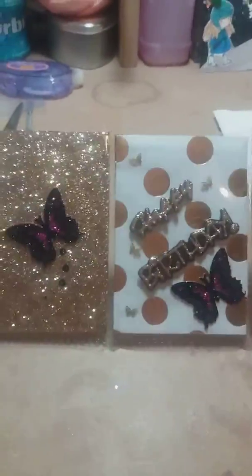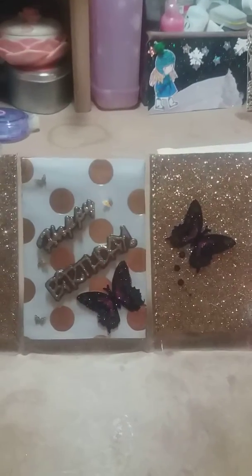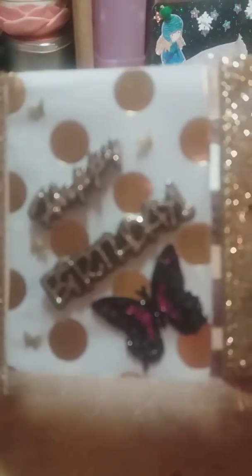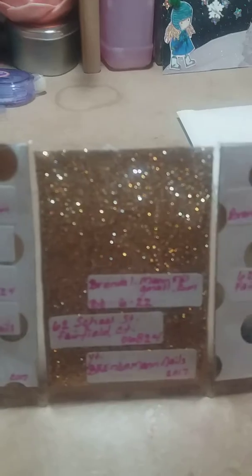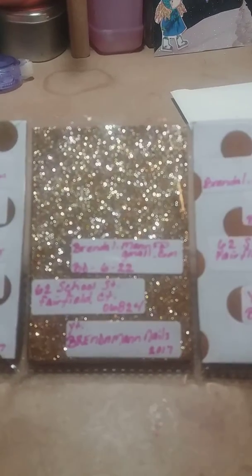I had to make three ATC cards. The two on the end are just very simple, and then the middle one says happy birthday — it's got some butterflies on it and some little gold butterflies that are sticking out. Sorry it's blurry. On the back it's really simple — I just put my name, my birthday, my address, and my email address. I thought those came out really cute.